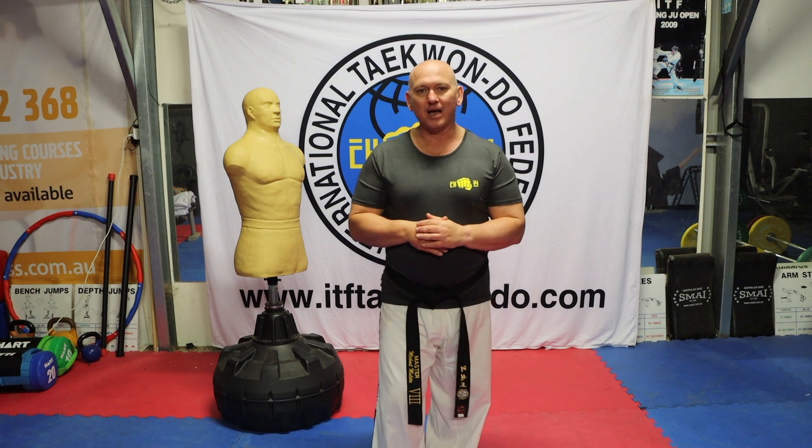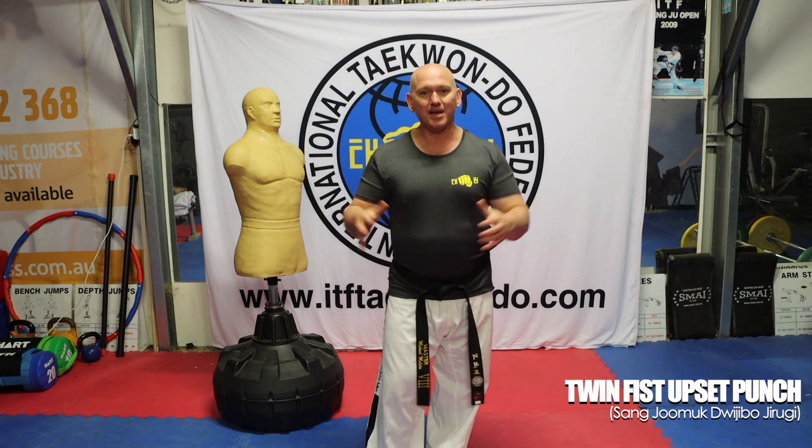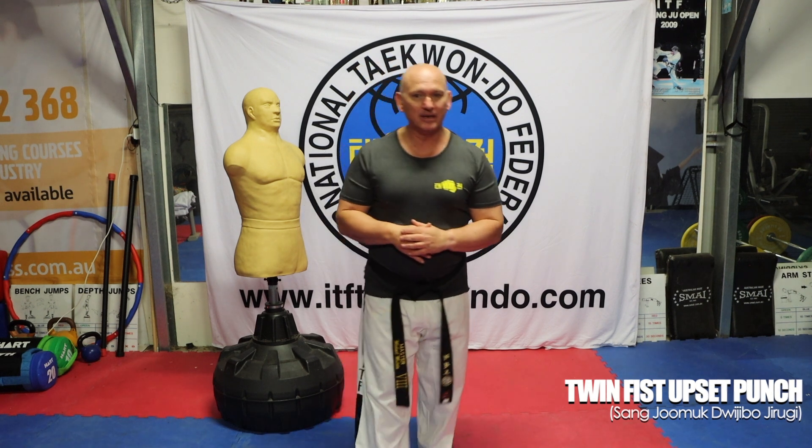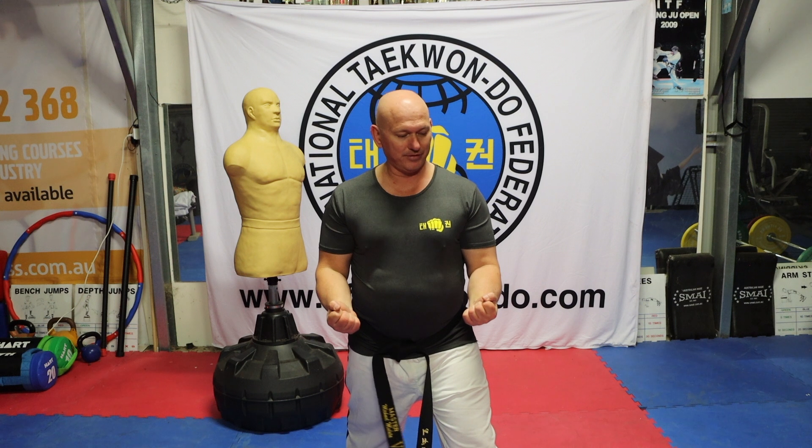We're looking at Twin Fist Upset Punch. The punch is upset not because I'm sad or angry — it's because my palms are facing the roof in this case.